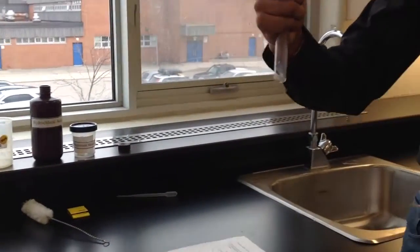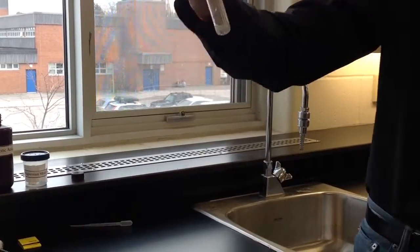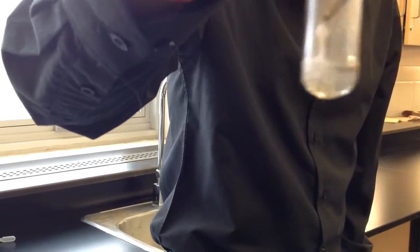So we need to light the wooden splint. As you can see in the reaction, it's yellowing slightly, and bubbles are being produced, and gas can evidently be seen, and then we're going to wait.